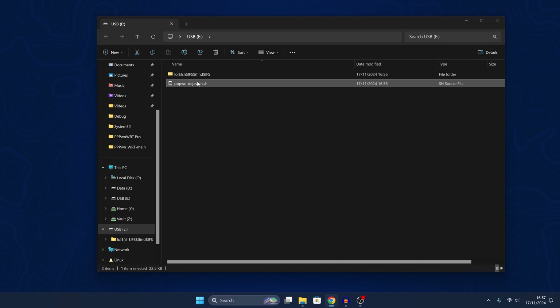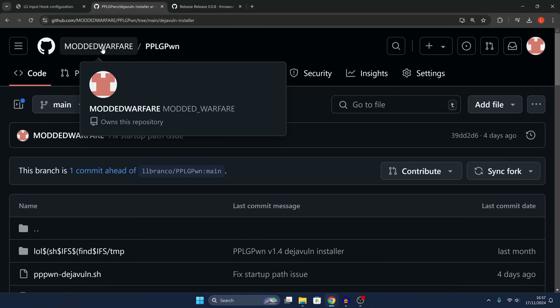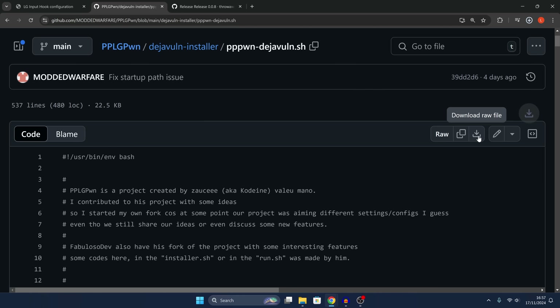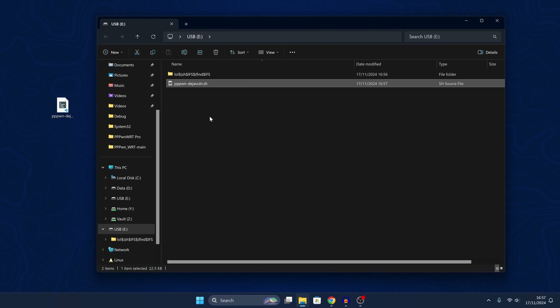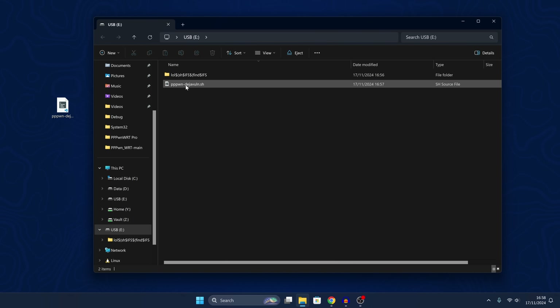There is an issue with one of the file paths in this script which is set incorrectly. I've made a pull request but it hasn't been merged yet, so in the meantime you can use my fork of the project — linked in the description. Download the version that says 'fix startup path issue' and copy that into the root of the USB drive, overriding the one already there. This shouldn't be required in future once the fix is merged into the main project.